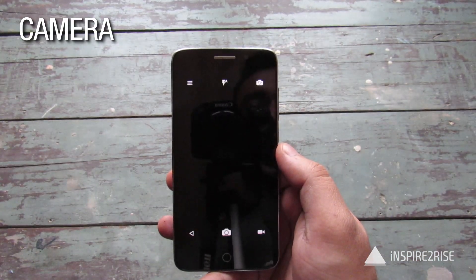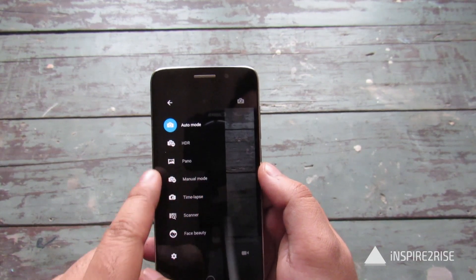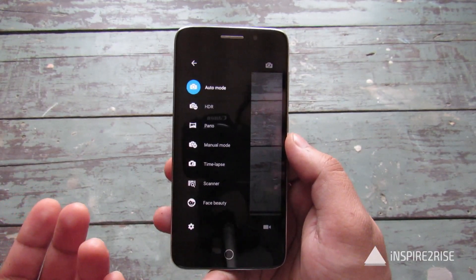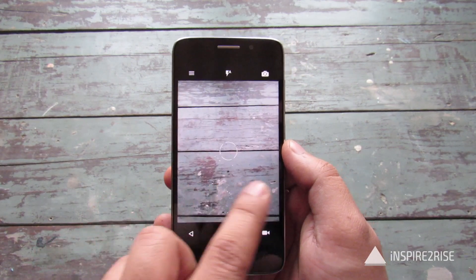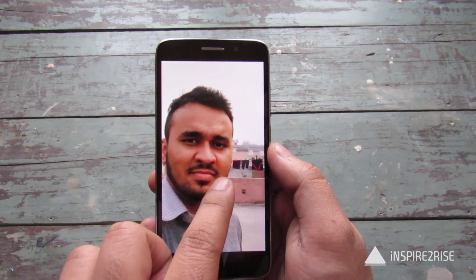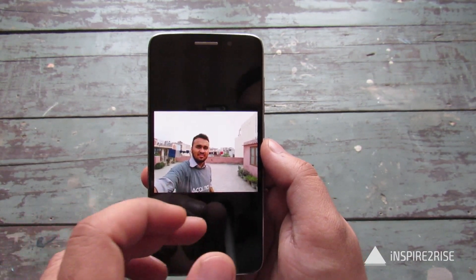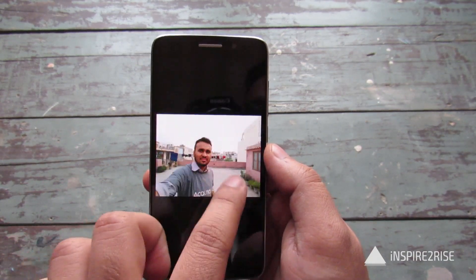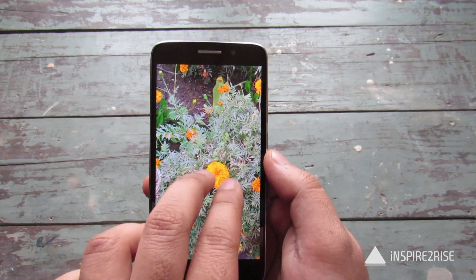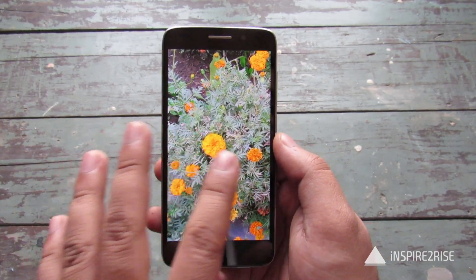The camera on this device is a 13 megapixel back camera and an 8 megapixel front camera. It comes with various modes like auto, HDR, panorama, manual mode where you can select focus and exposure manually, time lapse, and face beauty mode. We took quite a few photos. The selfie taken from the 8 megapixel camera has really great clarity. The color reproduction is really great — the actual colors are very close to what the eyes see, with no over-exaggeration.